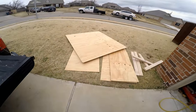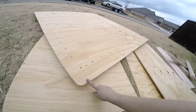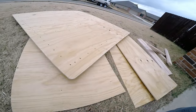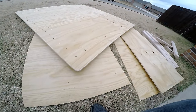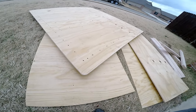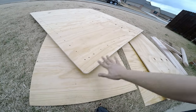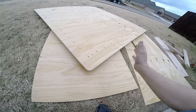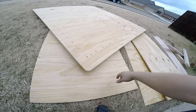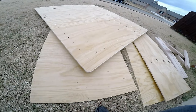Here's the bed cover completely done. I took a rounding bit and rounded the edges. I'm gonna wrap it in a really thick plastic — I think it's only like 3mm plastic — but I'm gonna spray it with some adhesive, then lay the plastic on it and wrap the plastic underneath and staple it. That should help with the seal when it fits down onto the bed.